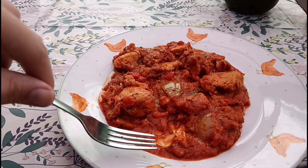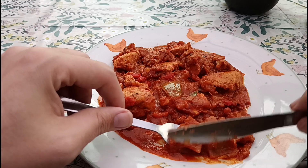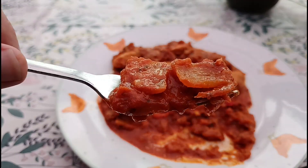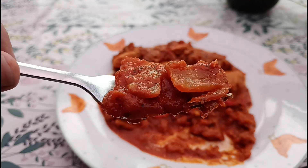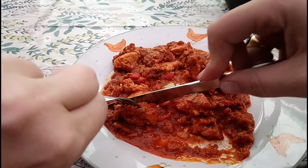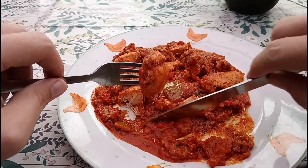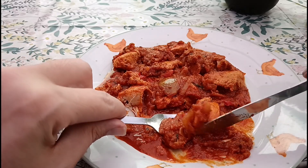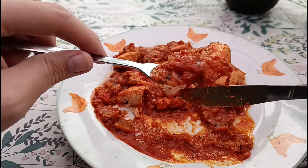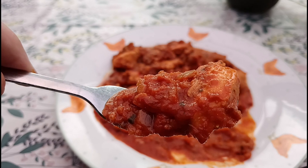Straight away you can taste the garlic — really garlicky taste to it. And then just after you get the garlic kick, there's a slight subtle hint of chili in there, a little bit of a kick to it. Let's have a bit of the onions and peppers. Tell you what, this is bang on. I wish I'd known they did it with the sides — two mains and two sides for a tenner. I found that out after, from my mother; she gets it quite often but I'd never tried these before.